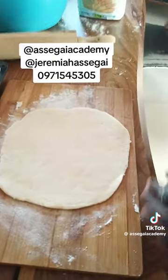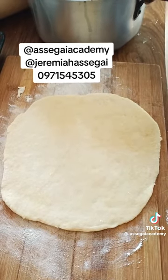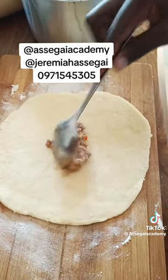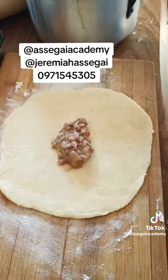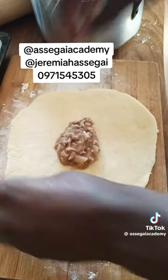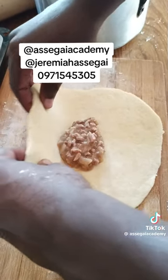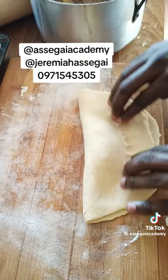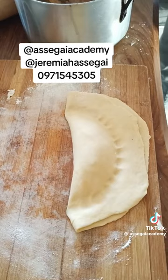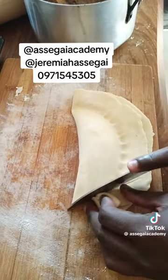When you've rolled your dough, get some of your filling and put it in the middle of your dough. Then you close your pie — just press with your fingers like that. Then get a knife and cut along the sides.